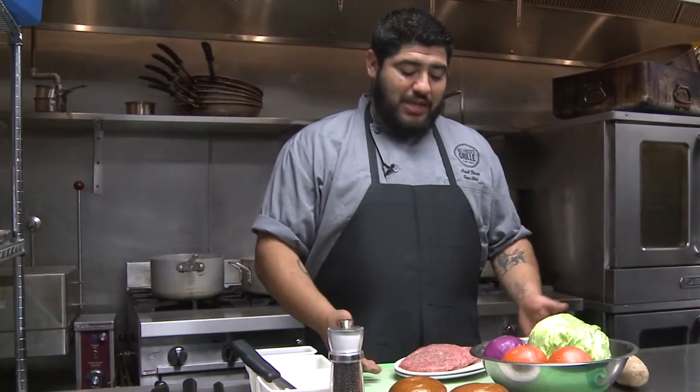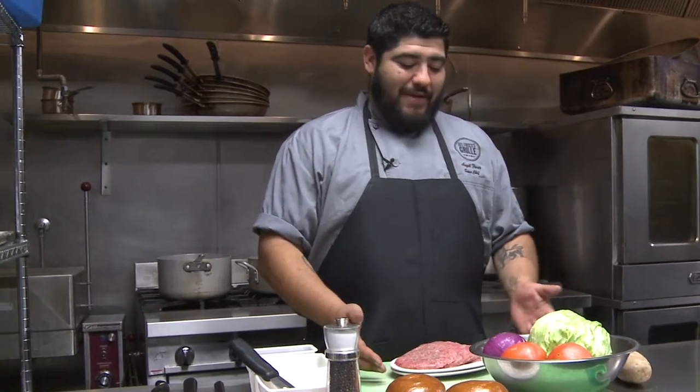Hello, my name is Angel Flores. I'm a chef here at Del Fresco's Grill in Santa Monica. Today I'm going to be showing you how to make the perfect burger for summer. It's one of my favorite things to do, one of my favorite things to serve.